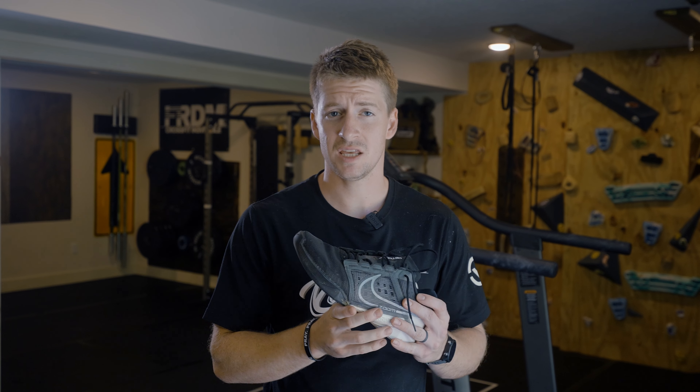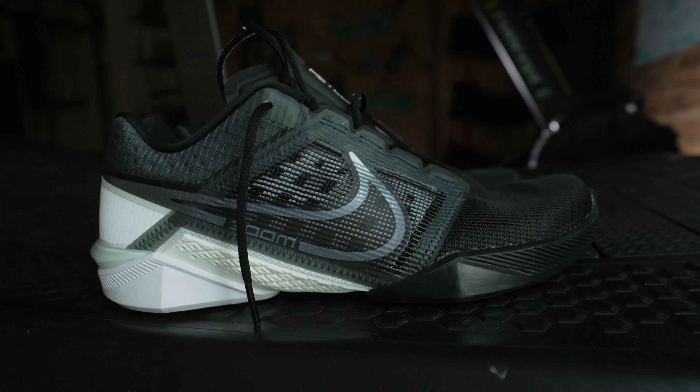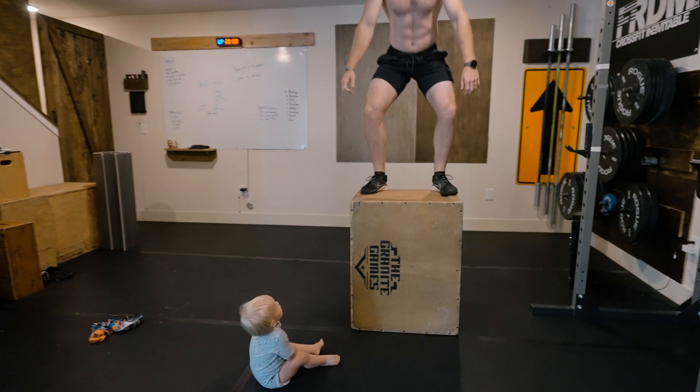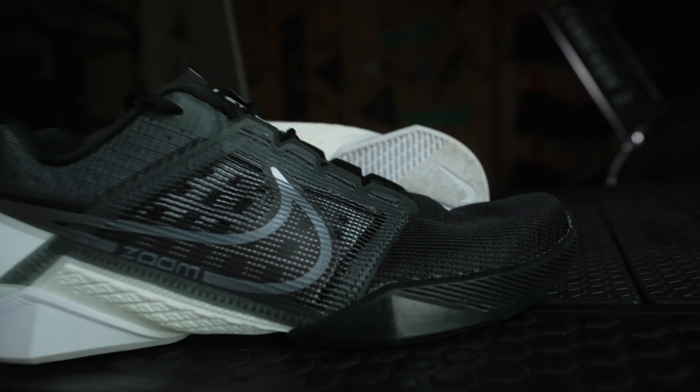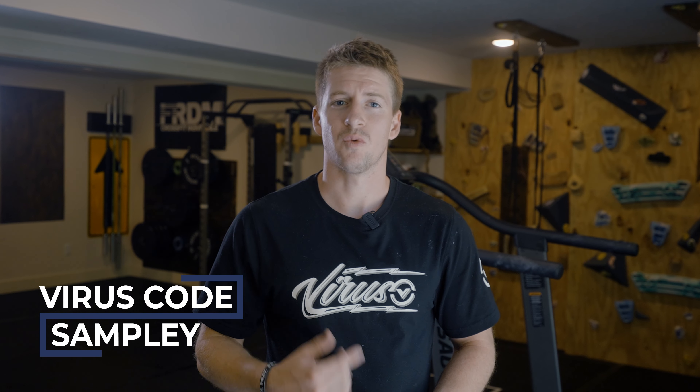Today we're looking at the Nike Metcon Turbo Zoom 2s. All the gear that I wear in this video is from Virus Performance — check them out and use my code when you get something.